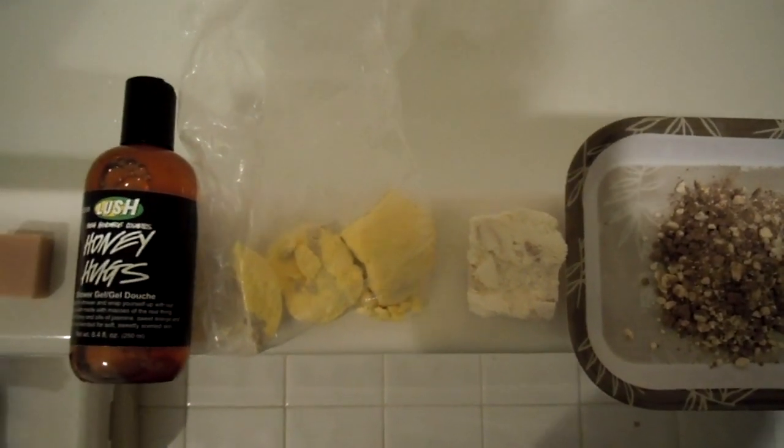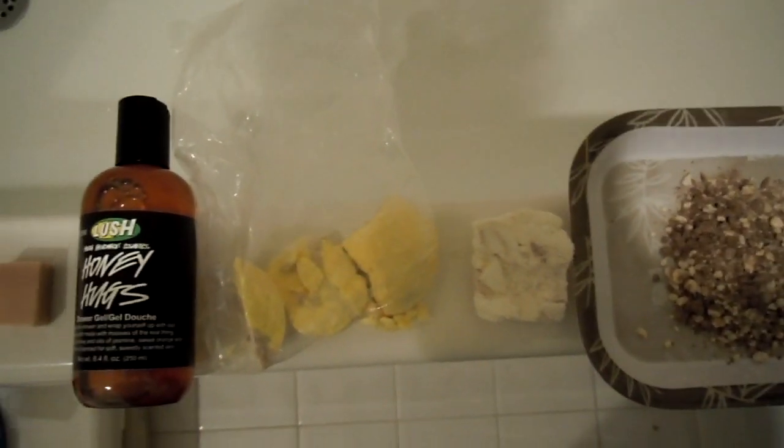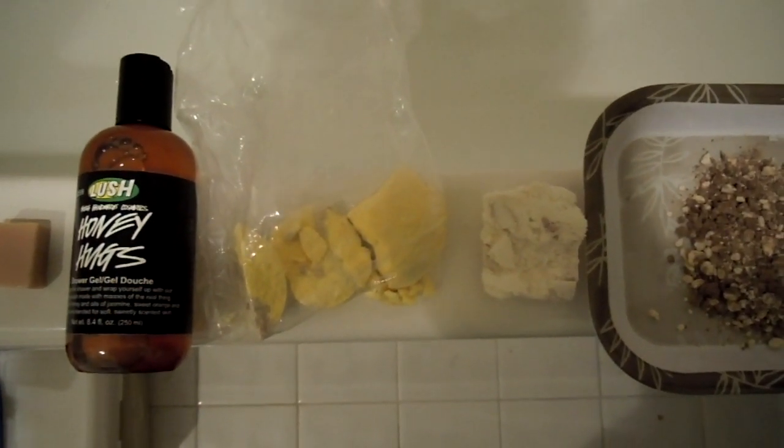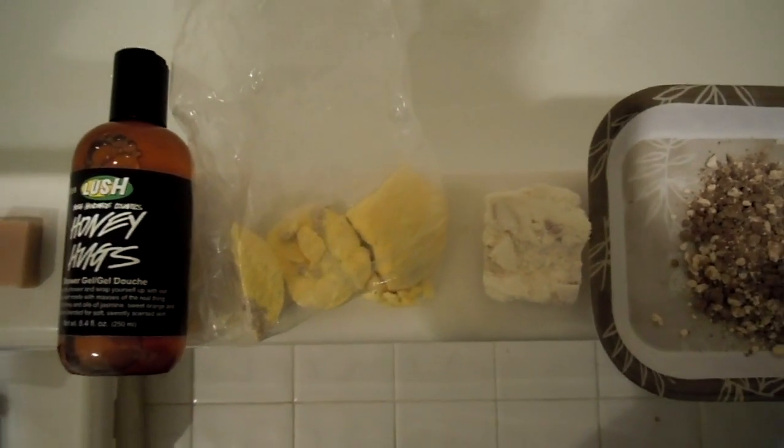Hey everyone, it's Starlight Players and I have another Lush cocktail. I'm calling this one Honey for My Honey because this was actually requested from someone that I like to call Honey, so I'll just leave it at that.